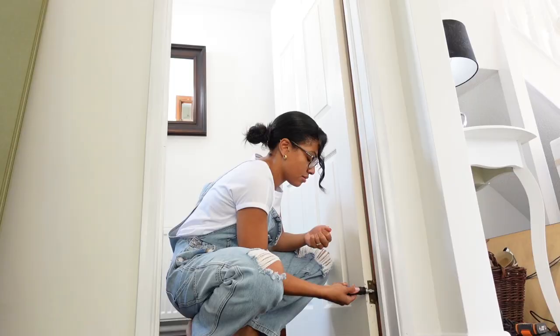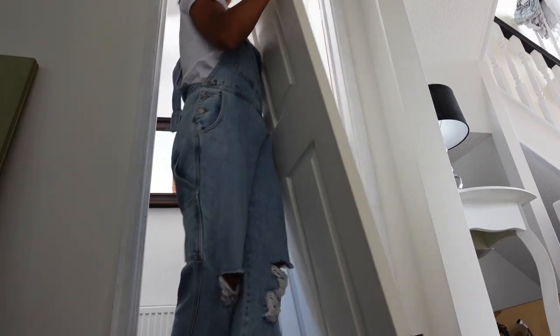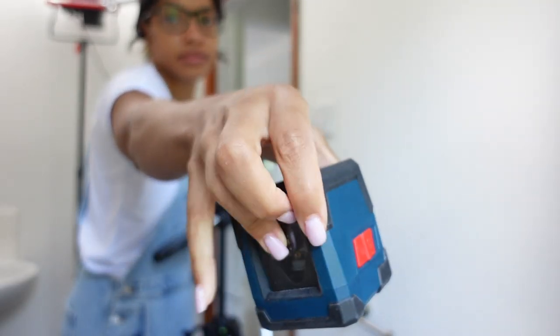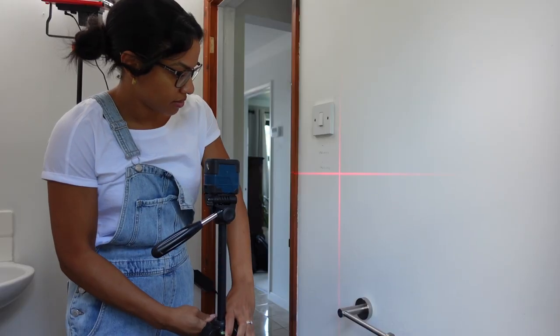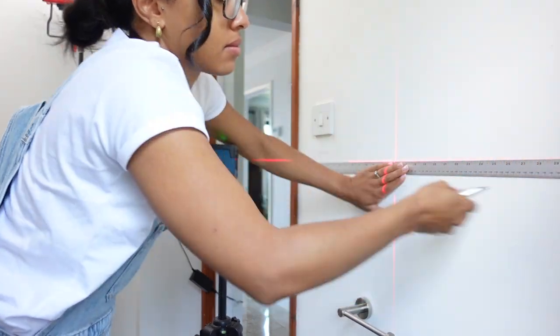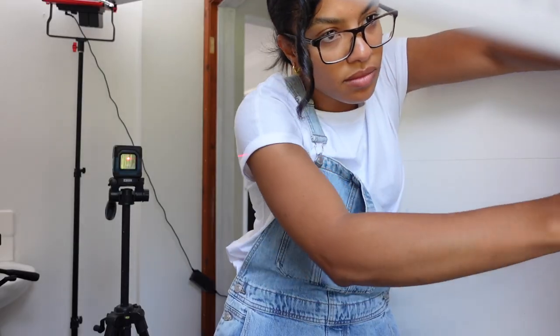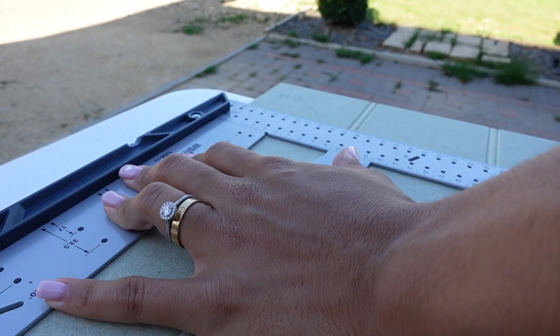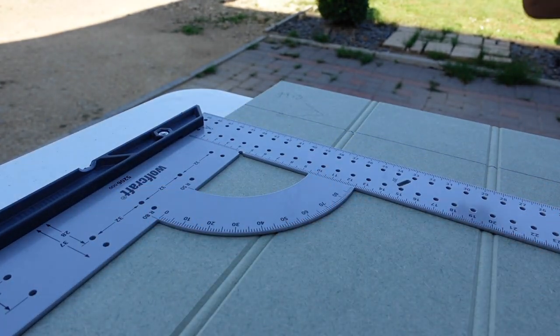I start by taking everything out of the room — mirrors, picture frames, plants, plant stands. I'm even taking the towel rail holders and toilet roll holders off. Then I clean it all up and start with the panelling process. Here I'm using my trusted laser level — bought it from Amazon about three years ago and I use it on every single project. I'll leave a link below. I'm marking out where I want the panels to sit, with a small gap for the molding on top, and accounting for the light switch height.